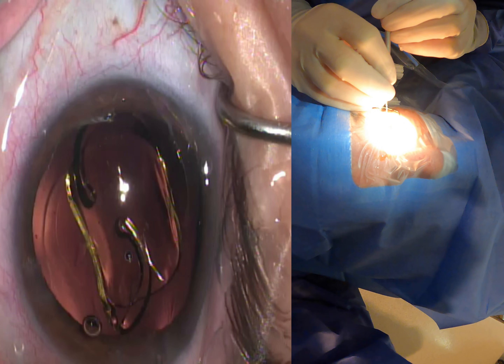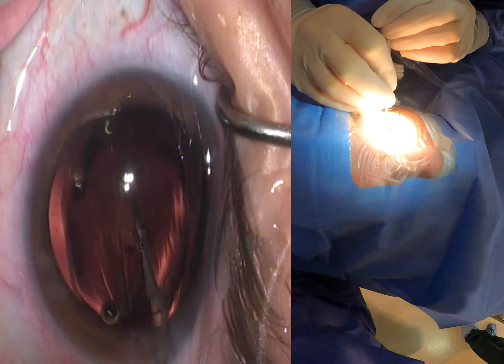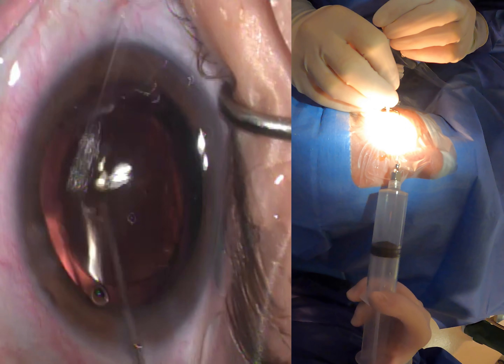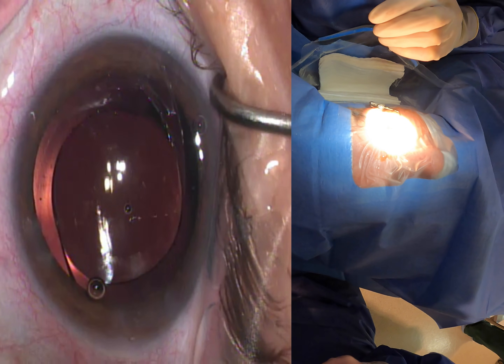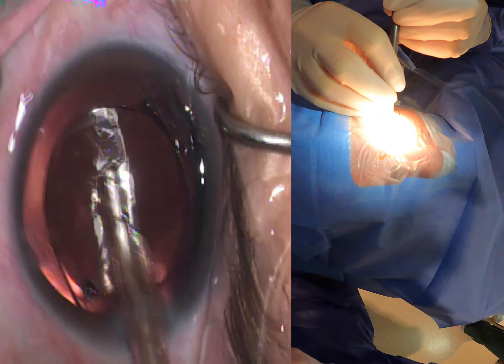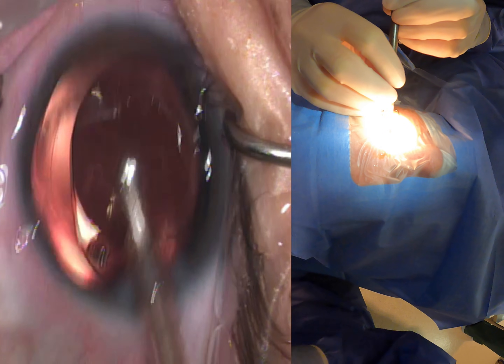The lens behaves very much like an SM lens in the way that it unfolds — maybe even slightly easier. You can see those haptics just opening up nicely all on their own. I've done a bunch of these so far and haven't really had any problems with the lens getting caught as it moves inside of the eye.